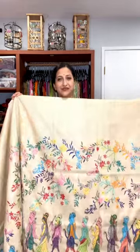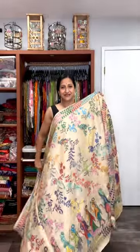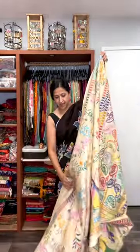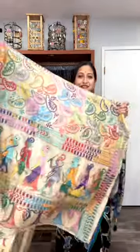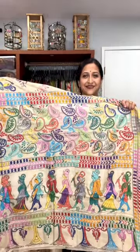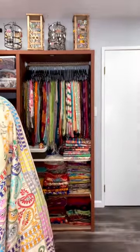From the next half, we are going to have all-over design, and then this is the pallu. A very beautiful multi-color, another pure tasar silk with a tasar base color and handcrafted katha stitch. The price of this one is also $205.